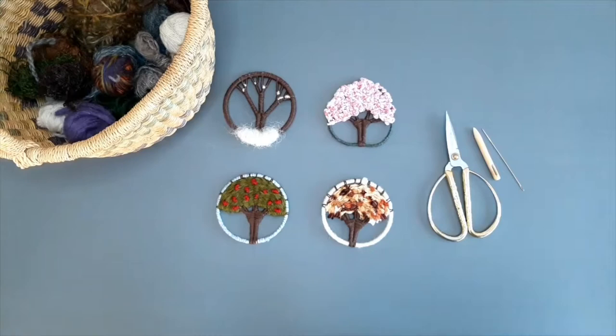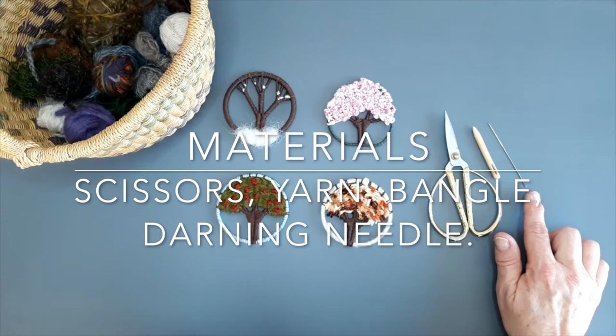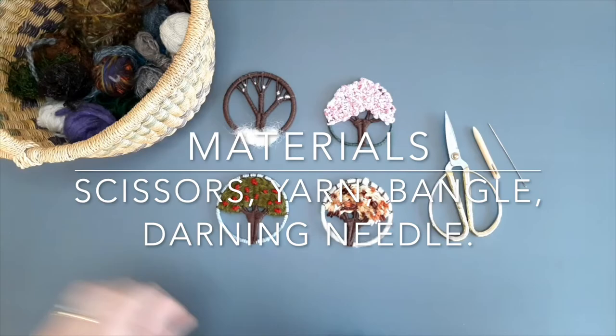These are some of the materials you'll need. You'll need some scissors, some darning needles — I've got one here that's been hand carved by my dad, and I've also got a thinner sharper needle as well that you will also need for this weaving. You'll also need a bangle and a selection of different types of yarns.